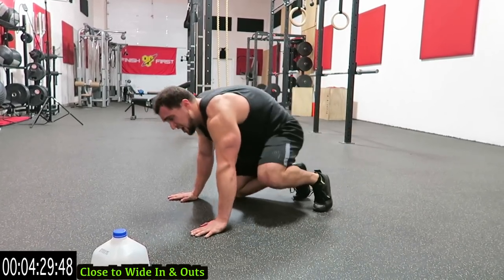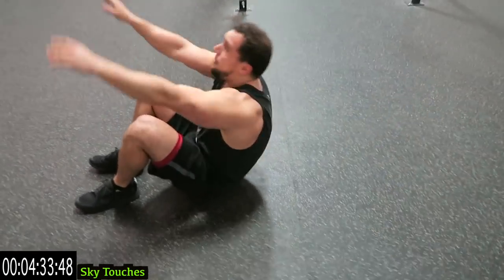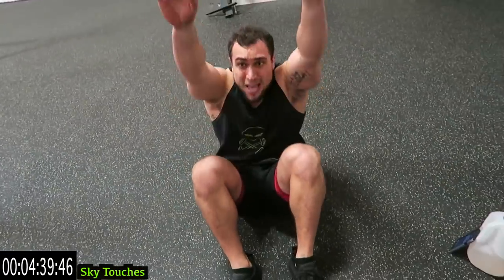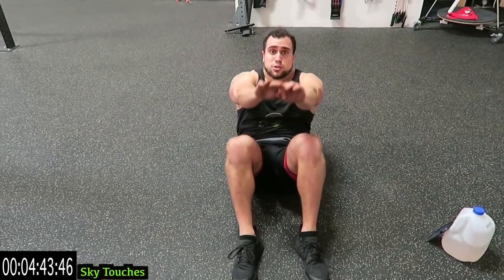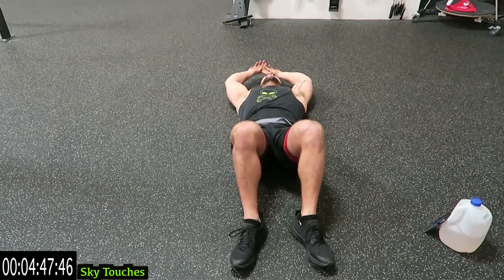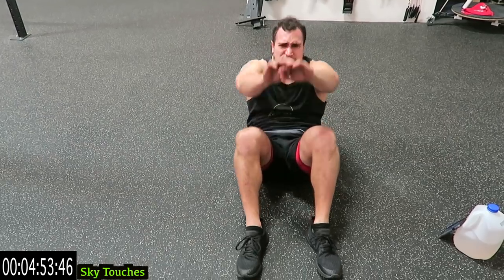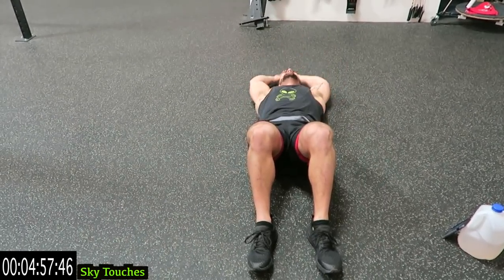We're ending with sky touches. Flip it over, place those heels on the ground, all the way up. You can also use those arms for a little momentum to get some extra reps in — otherwise don't use those arms for momentum and get even more of an ab focus. But get off the ground, keep those feet planted. Come on, get it strong with me. Two more seconds, one more.